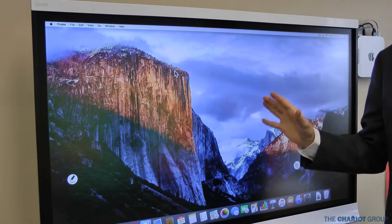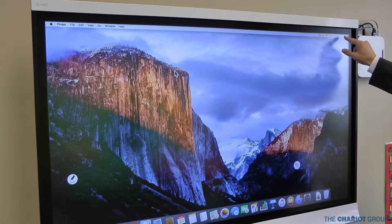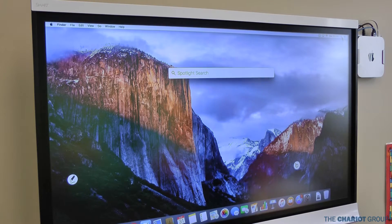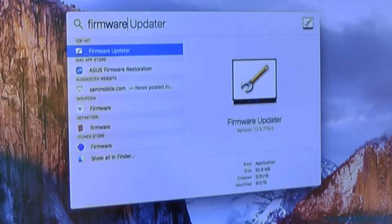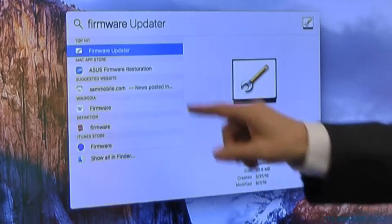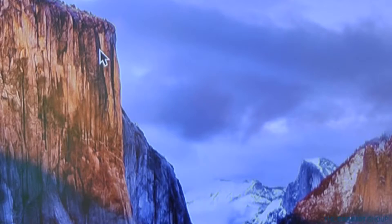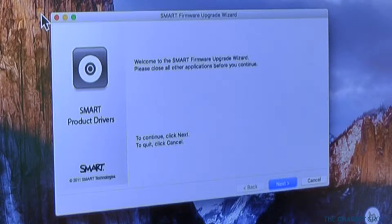Once you've verified that you've got the right version of product drivers, you're going to go to your Spotlight Search — that's the magnifying glass in the very top right hand corner of your screen. That'll bring up the Spotlight Search. You'll want a keyboard and what you're going to type in is 'firmware updater.' You are going to want to have a mouse because this won't work on the touch screen — we're going to be updating the firmware and that will cause an issue.